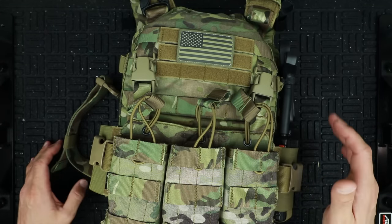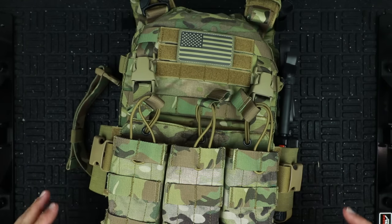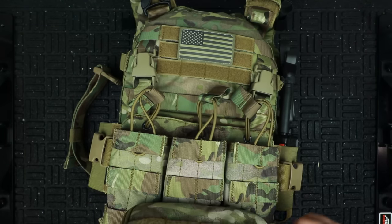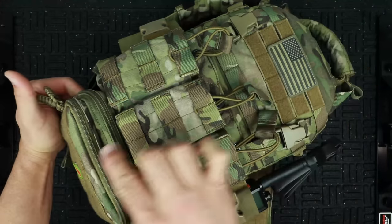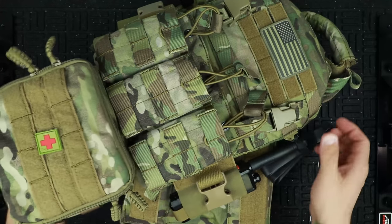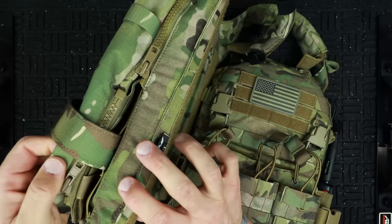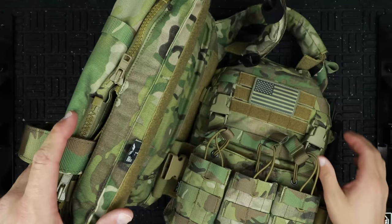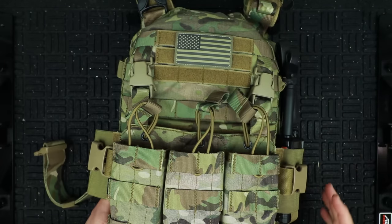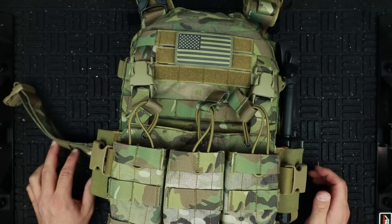All of the buckles — including the cummerbund — are Duraflex buckles, really high quality, good stuff that'll hold up for years of use. As far as zippers, even the smaller ones on the spore pouch are braided up nicely with 550 cord pull tabs on both sides. On the back panel, you've got really large YKK zippers. If you don't know YKK, they are the best zippers out there — they hold up to serious abuse.